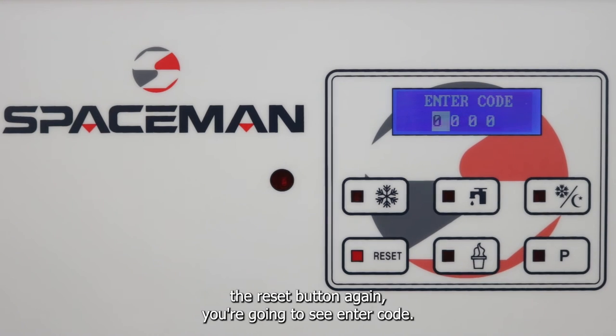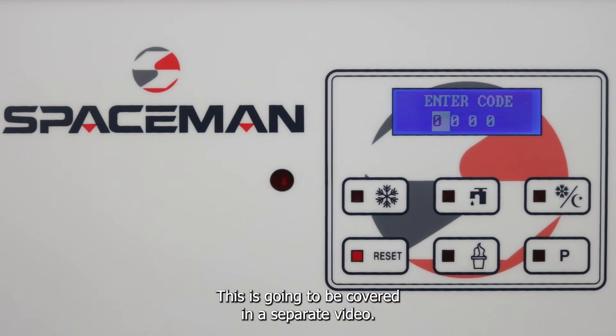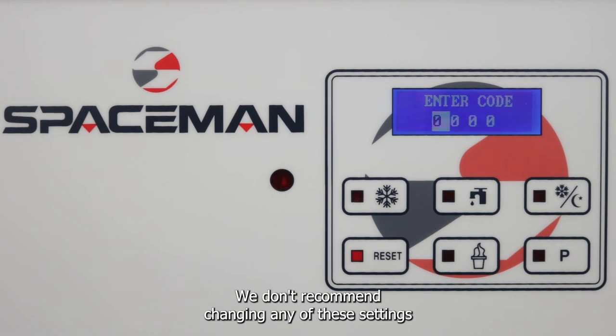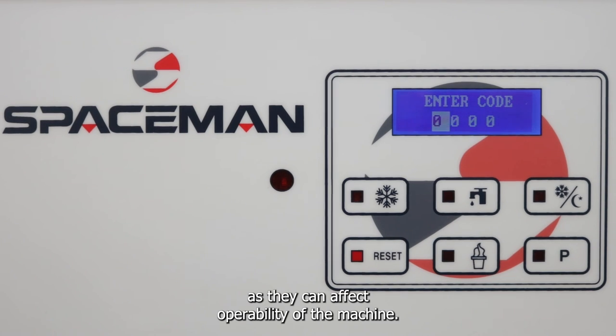Hit the reset button again and you're going to see Enter Code. This is the last option when cycling through the main settings. This is going to be covered in a separate video — we don't recommend changing any of these settings unless you've been in consultation with Spaceman USA, as they can affect the operability of the machine.